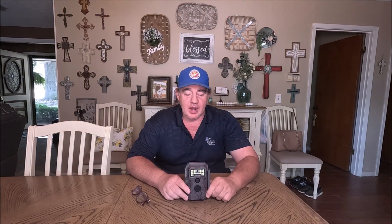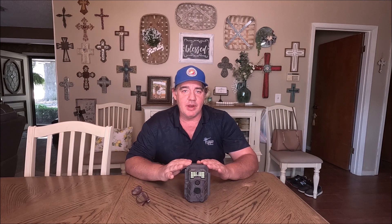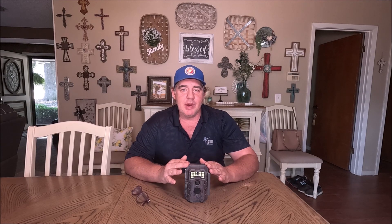Another feature I really like on this camera is the ability to use a 512 gig memory card — that's as big as the hard drive on a lot of laptops. That doesn't mean you have to use a 512 gig card; you can use whatever you want. But having the ability to do that — I like taking videos, and videos are going to use up more space. So what I do is use a solar panel and a big memory card, and then I don't have to worry about it. I can leave it out for a long period of time before I ever have to go back and check it.